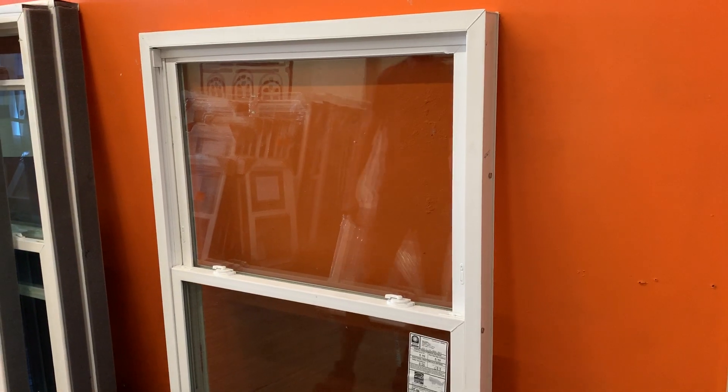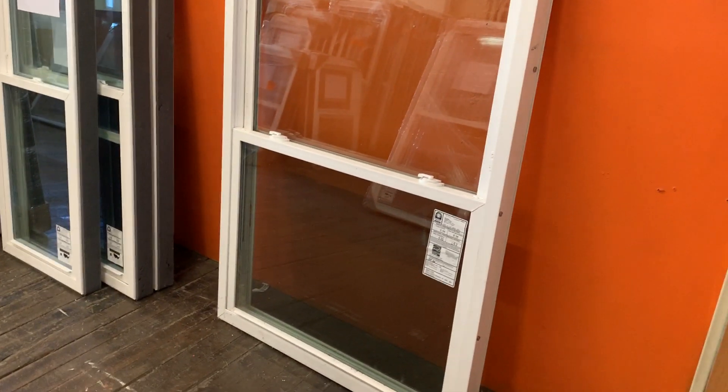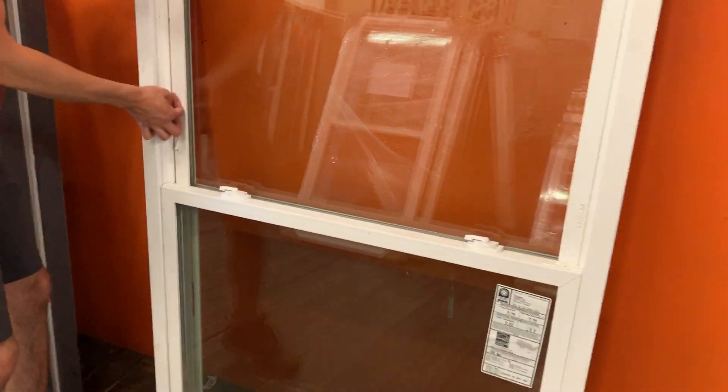This is a rather large window — that's a 40 by 58 — and it operated pretty nicely, smooth. It has these night ventilation latches on there.